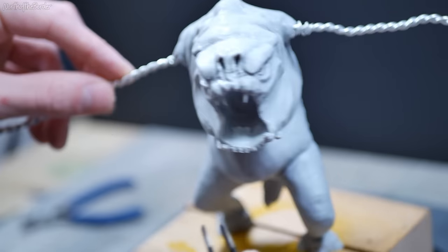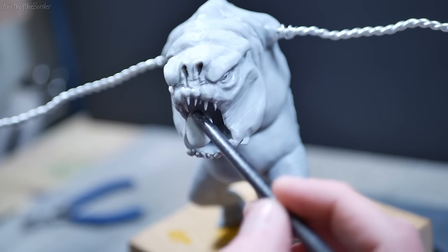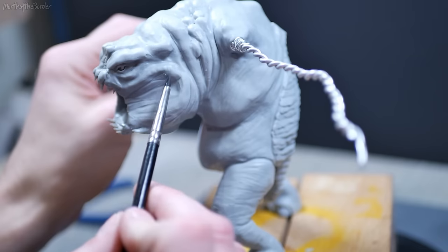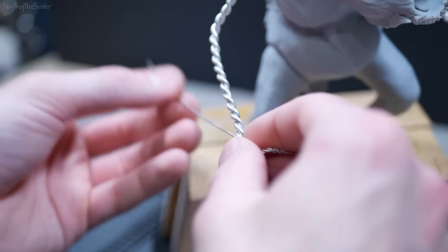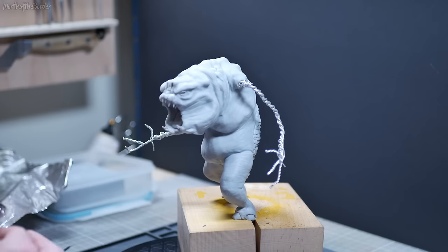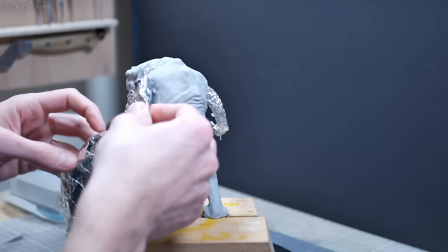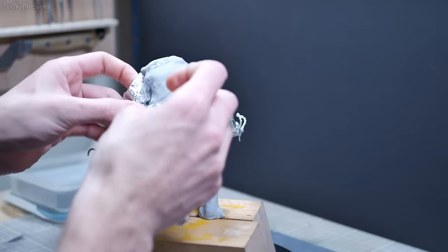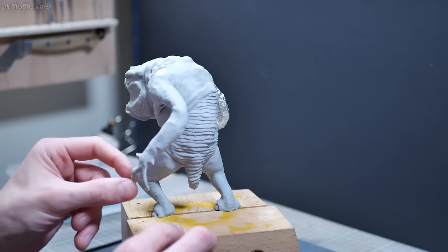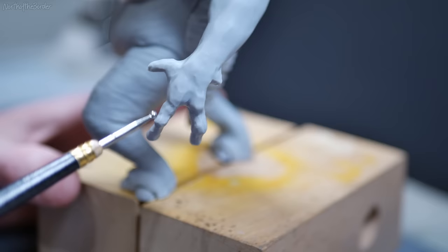My favorite part of the entire build was adding all the teeth in, because he goes from being a gummy old man with weird skin folds to being kind of a spooky monster. I'll add a couple more textures here and there to make sure everything looks natural without any obvious smooth spots, and then I'll bake it so that I know it's sealed while I get working on the arms. His arms are a pretty key feature, so I want to make sure the hands have a lot of character. Ask any sculptor and they'll tell you that their least favorite thing to sculpt are hands and fingers.